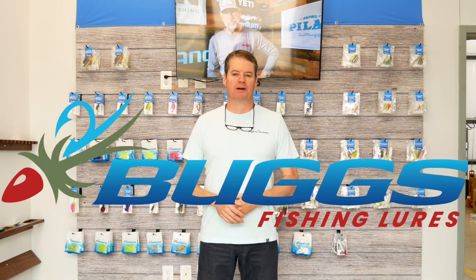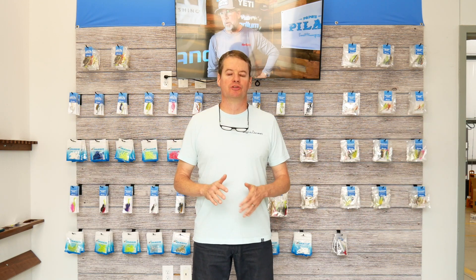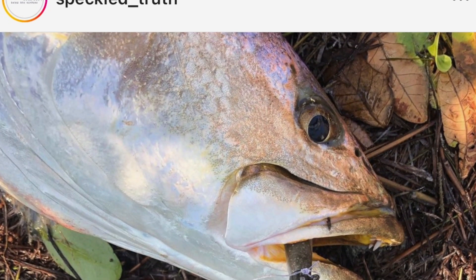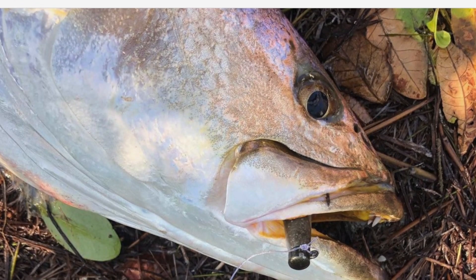Howdy from Texas. This is Heath with Bugs Fishing and I want to introduce to you the new Ned Rigs for saltwater from Bugs Fishing. Ned Rigs, if you're not familiar with them, started out in the Midwest called Midwest finesse. It is a small lightweight jig head normally paired with a very plain soft plastic. These became very popular for bass fishing, started in the Midwest and then they're used all over the bass fishing world.